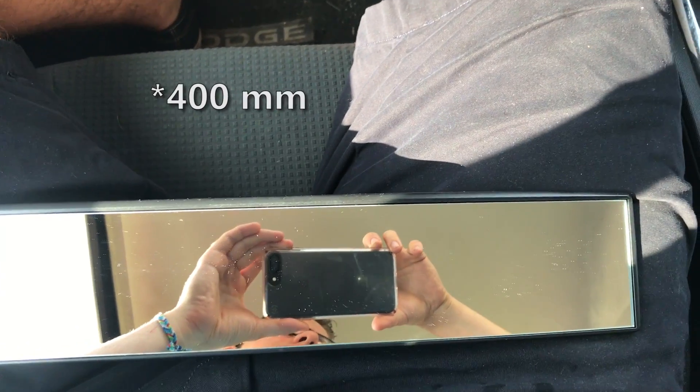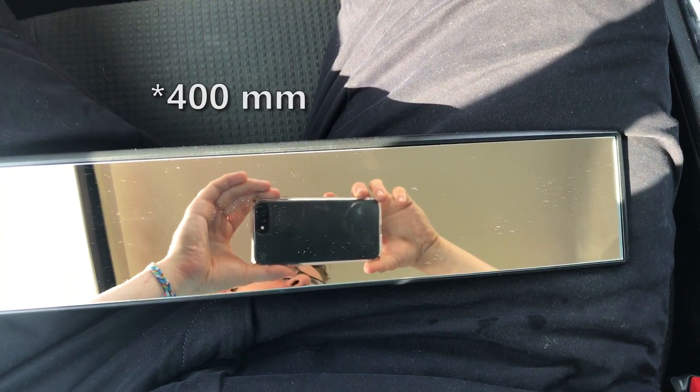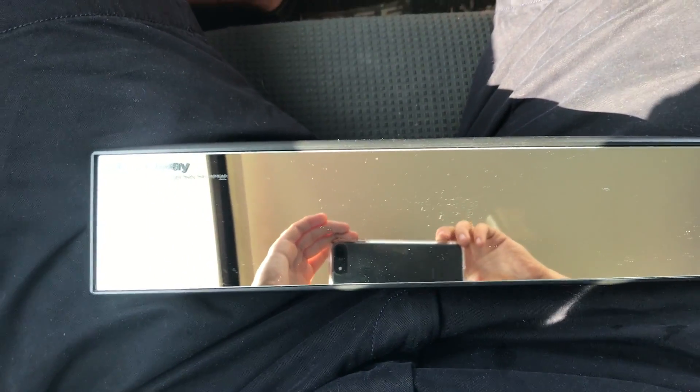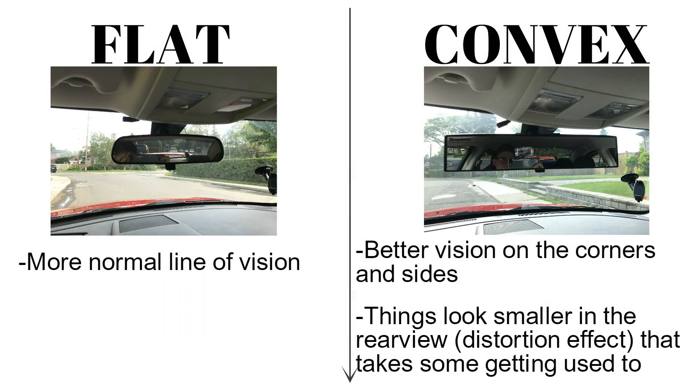The one I have here — I can't remember which size it is, I'll post that on the video — it's a convex mirror and it cost me about $20 from Amazon. The Broadway mirrors come in both flat and convex style, so flat is your more normal line of vision, and convex will give you better vision on the corners and sides, but things will look smaller in the rear view.